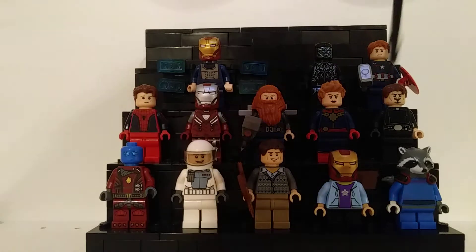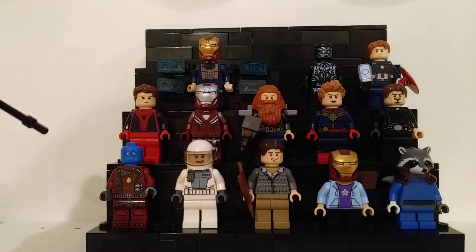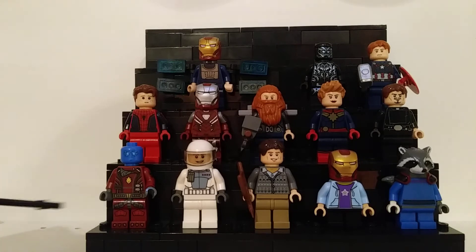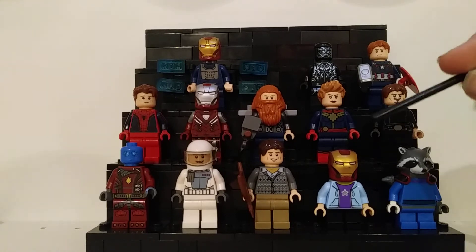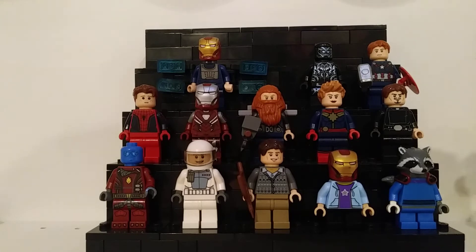This torso is actually from the same Rocket Raccoon polybag, and the legs are from a Chima set, but I thought they went well together. This is the father Tony Stark version — kind of like the Hawkeye, I just wanted to do a more obscure version. There are two Iron Men in this, but I think it's a pretty cool figure even if it's not anything super special.